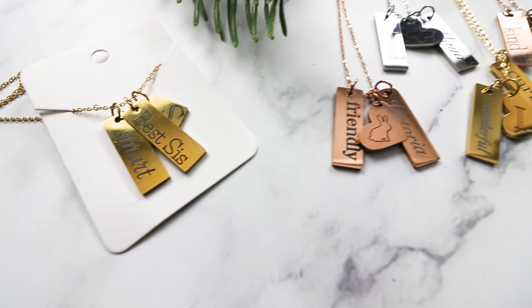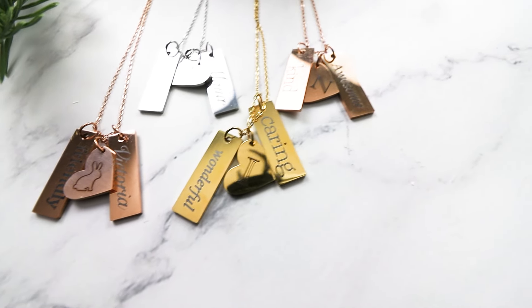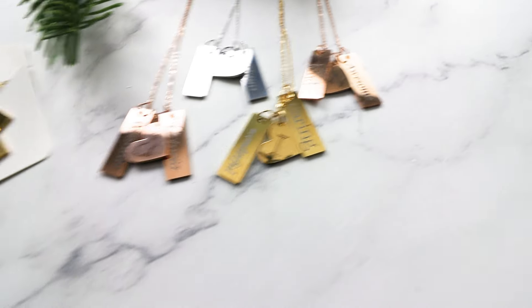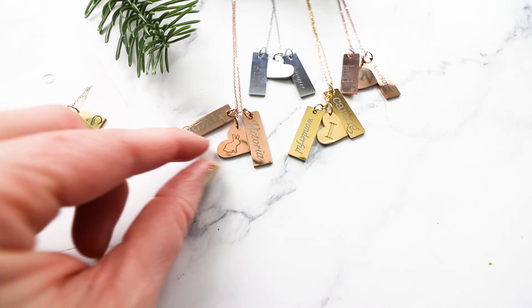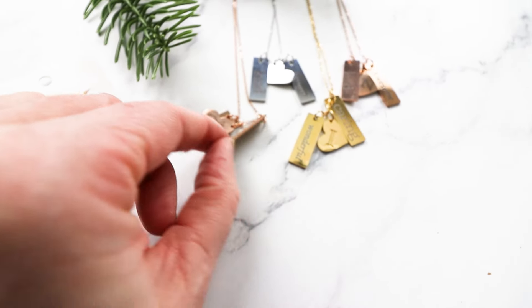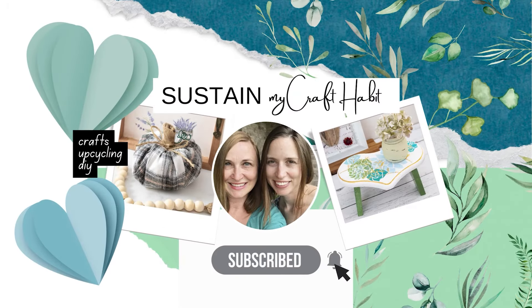Who doesn't love cute jewelry, especially when it's personalized? Today I'm going to show you how we put our Xtool M1 to use to make these beautiful customized necklaces for my sister and my nieces to give as gifts. They are really sweet and really the sky's the limit with these pieces.